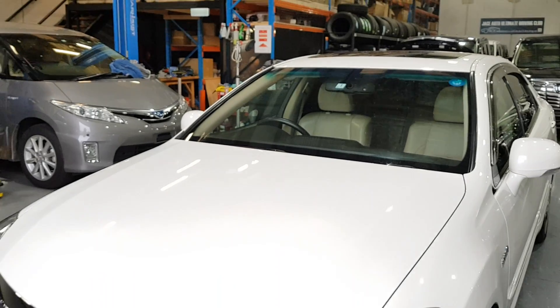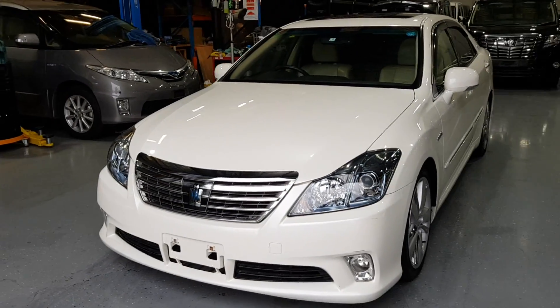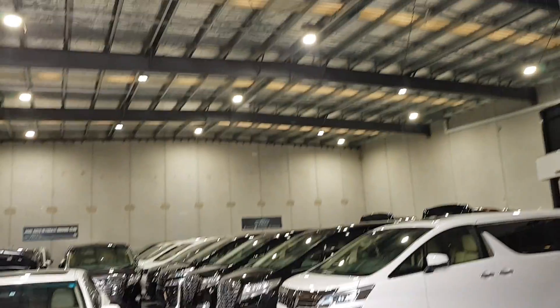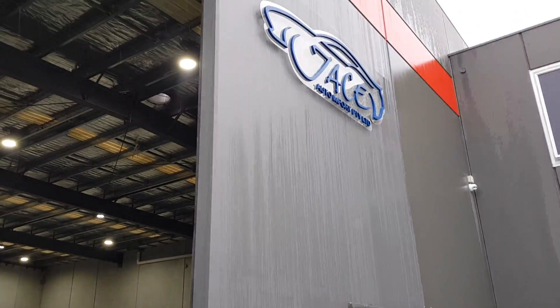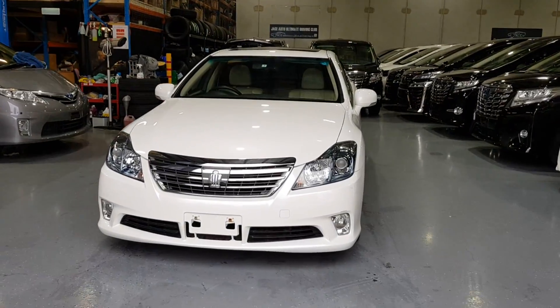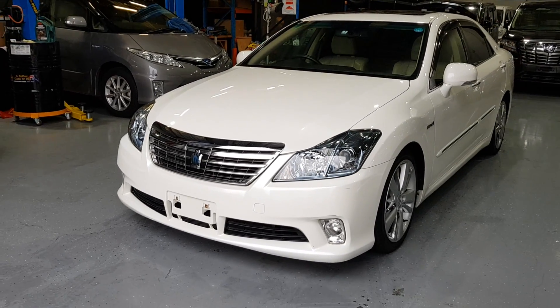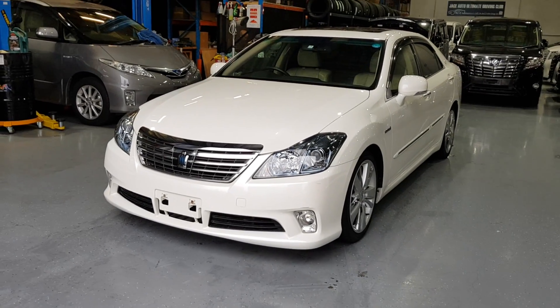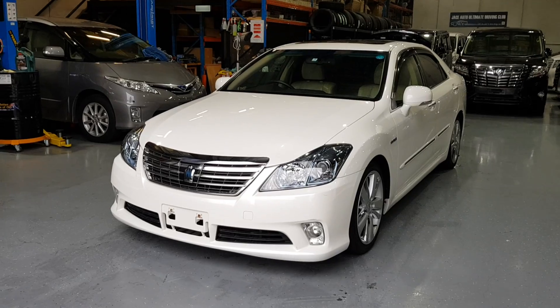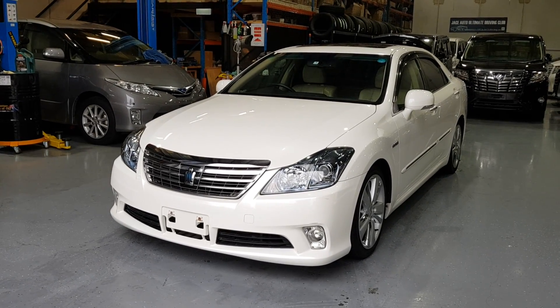Well, that's my little walk-around of the 2010 Toyota Crown. This car is for sale at Jace Auto Import. I'll leave the details in the description below in case you're interested in purchasing this vehicle. I'm sorry for the mistakes in the video — it was a bit hard obviously with the weather and all. But I hope you enjoyed this video — feel free to like and subscribe. Thanks for watching.